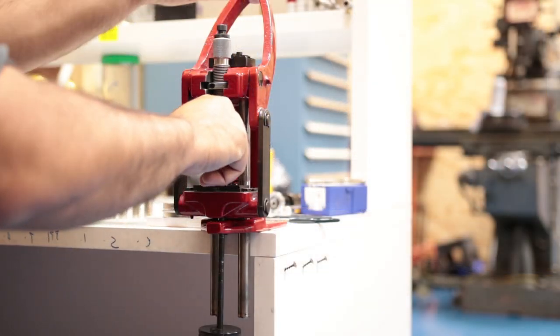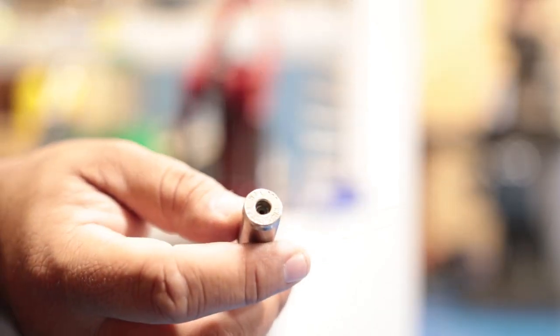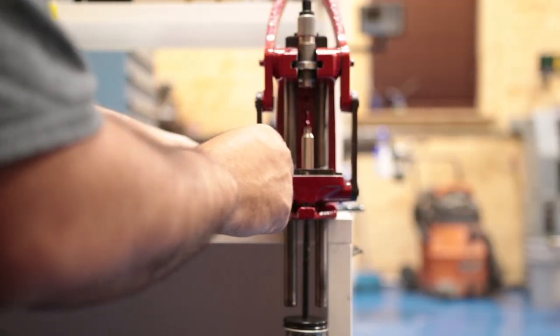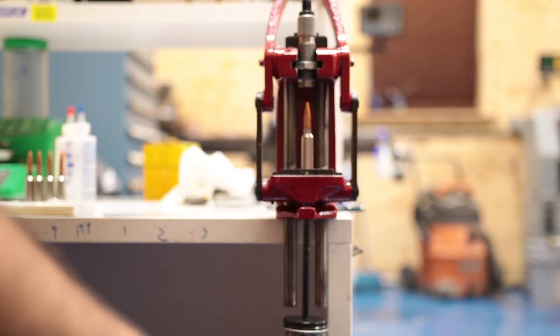I took some 300 WSM nickel plated brass and full length sized it. I applied some 5 minute epoxy to the inside of the neck to glue the bullet in place. I just don't want it to be knocked sideways or loose over time.